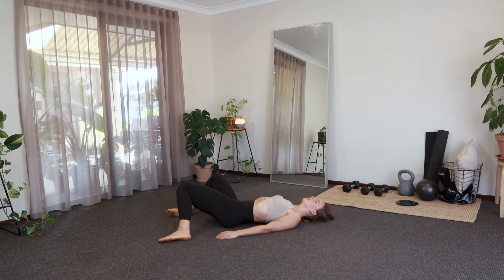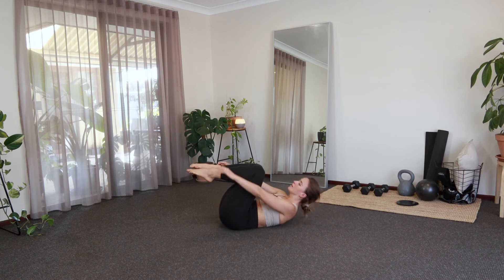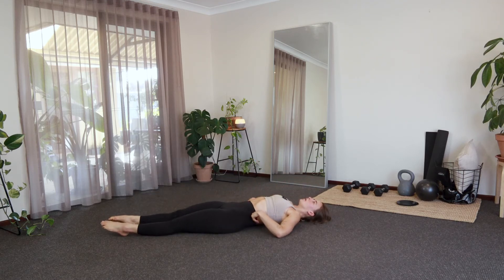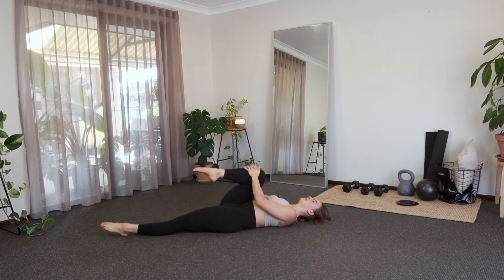We'll go for the last three, last two, and last one there. Bring the knees together, give yourself a nice big squeeze here. And then release — as we release, we'll extend our legs out nice and long. We're going to start by hugging that right knee into the chest.